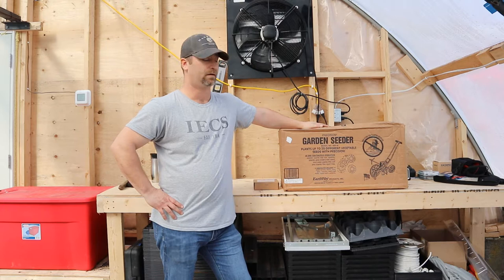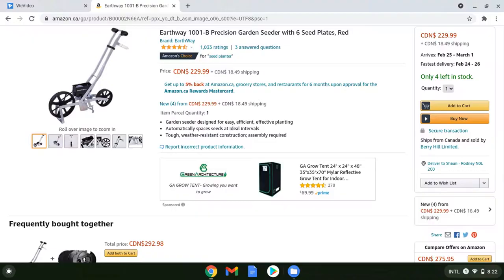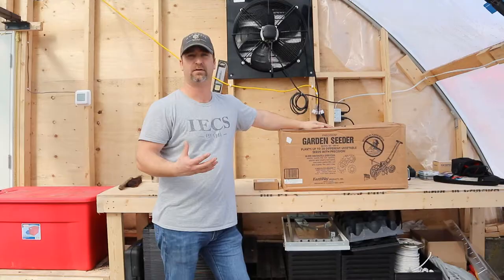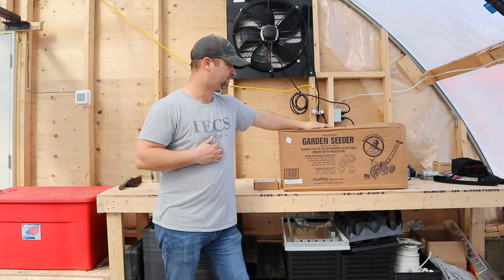Hey everybody, today we're going to take a look at our Earthway garden seeder. I picked this up in the fall — I'll leave a link in the description to maybe a couple places to purchase it. I got it from Amazon; I believe it was like $191. The price could have gone up by now, I'm not sure — I would shop around.